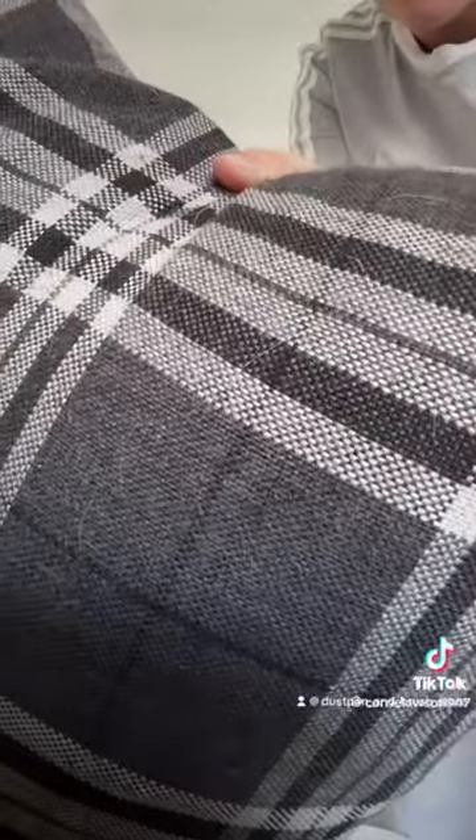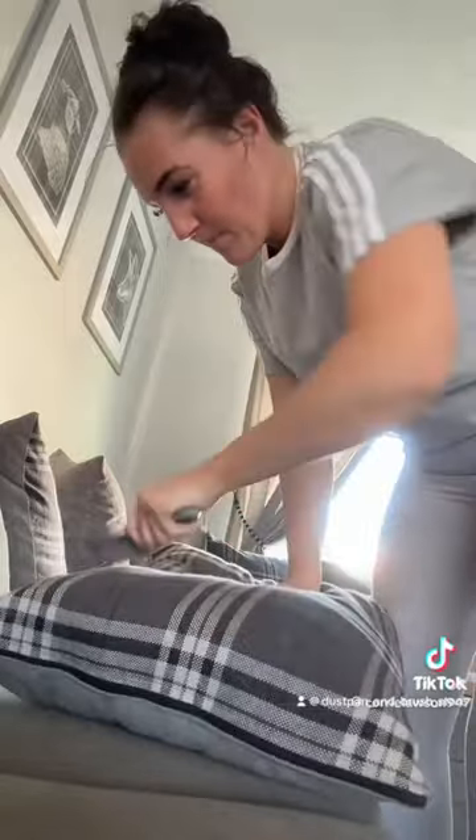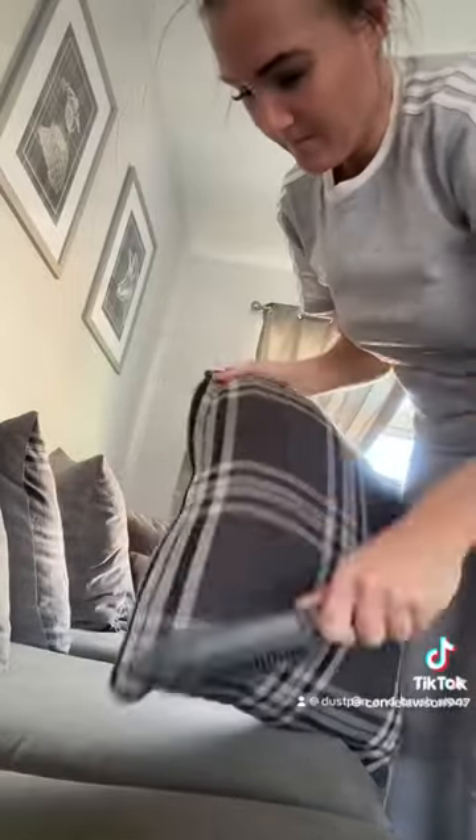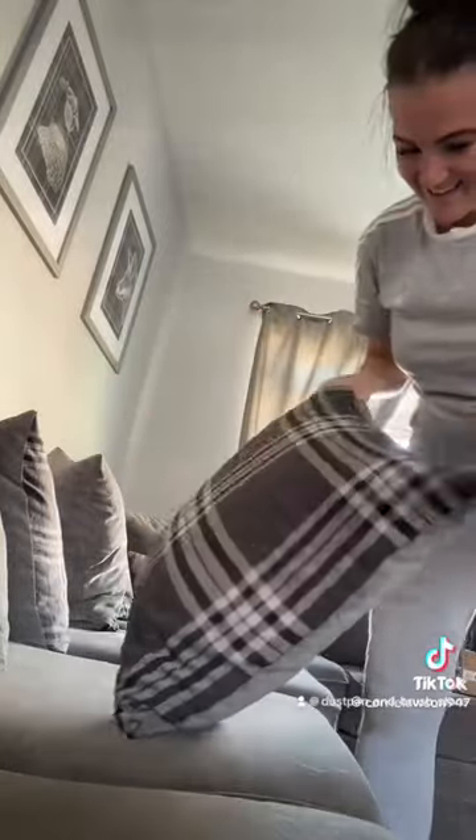Let's see if I can get all the hairs off — there are three little white ones, Winnie hairs. Now you can see all the hairs all over the sofa; that's just the excess from the cushion. This is a game changer — boom, gone!